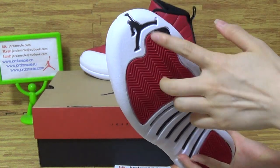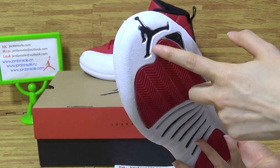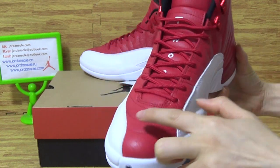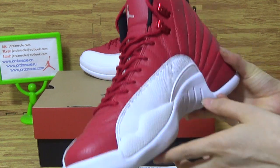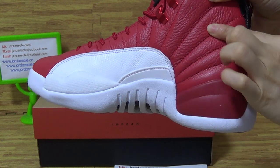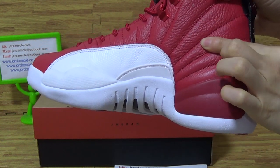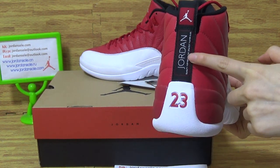Come to the top box, you can see the first pair has the black jumper band and the stitching on the top box. This side is very good, there are materials, and on the back, the back is 23 Jordan.